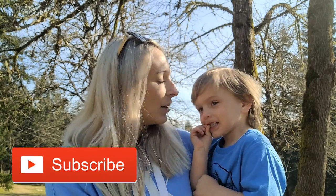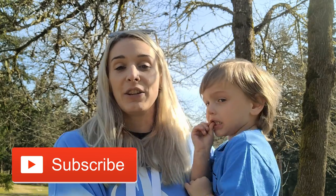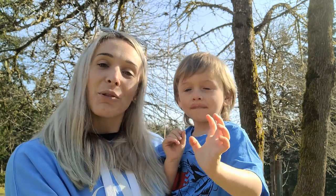Thank you for watching. Stay tuned for May maintenance tips in the next few weeks, and we will see you next time. Remember to subscribe and hit the notification bell so you get notified when we post future videos. Bye! We thank you for watching.